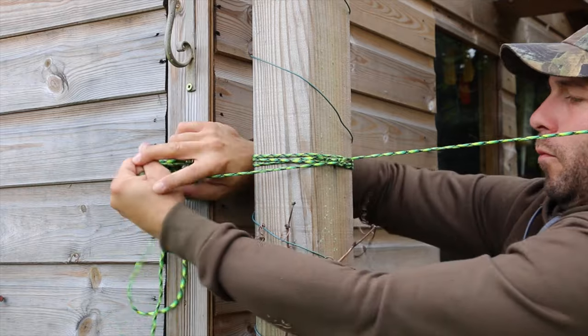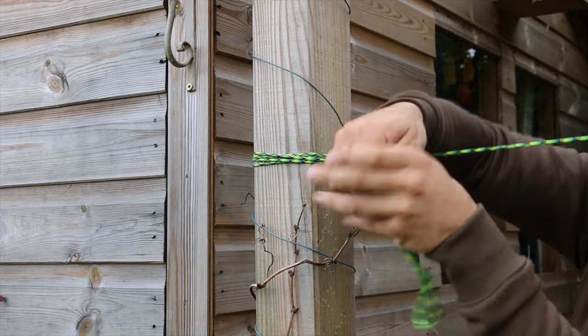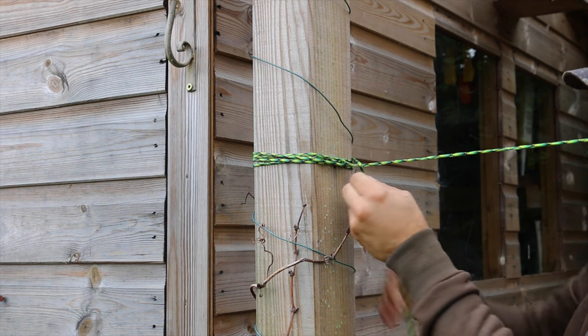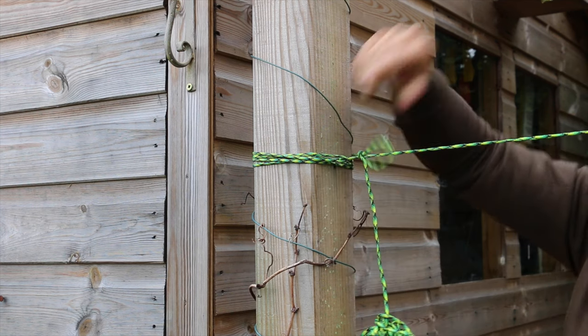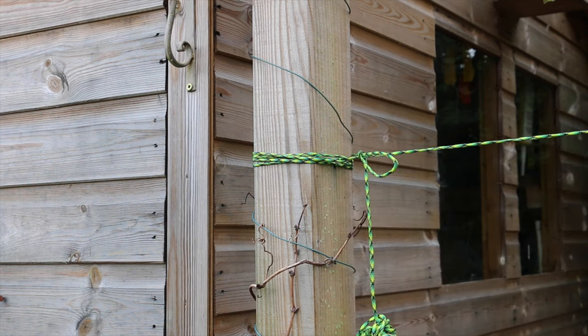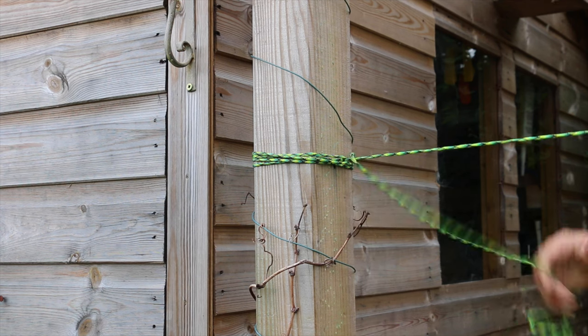Finish it off with a small looped hitch to make it quick release, same as the other knots. To get these down in a hurry, making them quick release is always the better option. Good little knot.